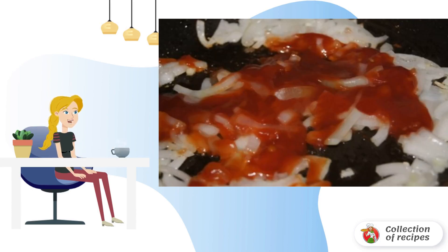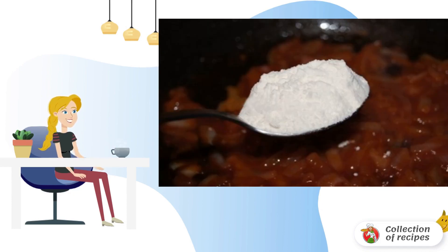Fry the onion in a frying pan for 3 minutes. Add chopped garlic. Add 2 tablespoons of ketchup and warm it up. Now add a spoonful of flour and 2 tablespoons of mayonnaise.